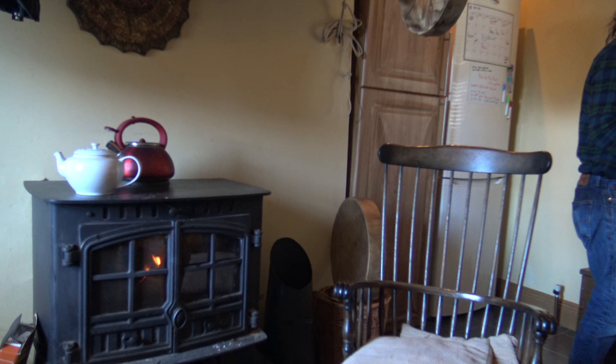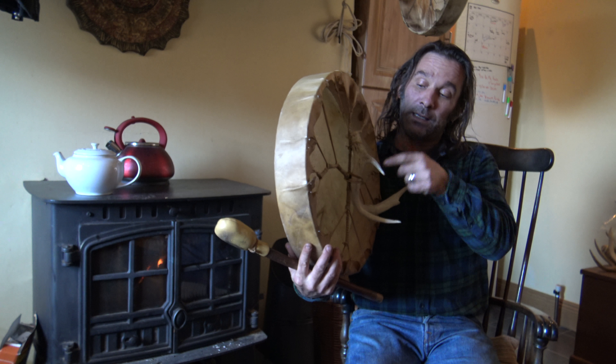This one here is an 18-inch elk drum with an antler handle in the back of it. Again, another very very powerful drum.